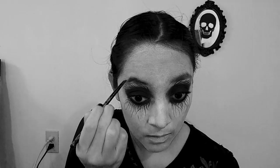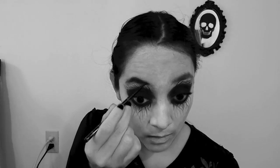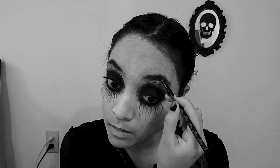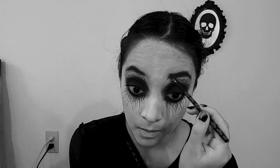Don't forget to define your eyebrows too. For the lips, use a black lipstick.